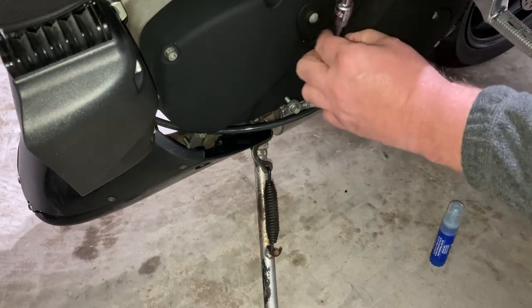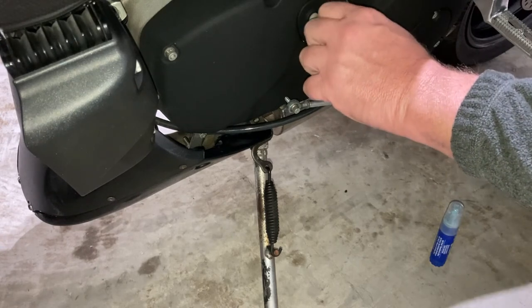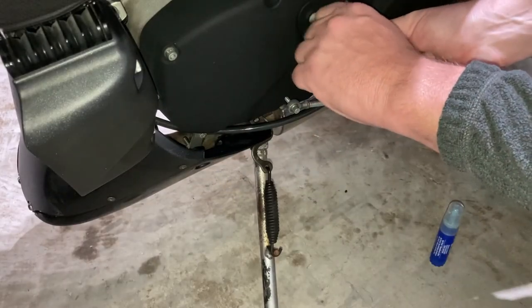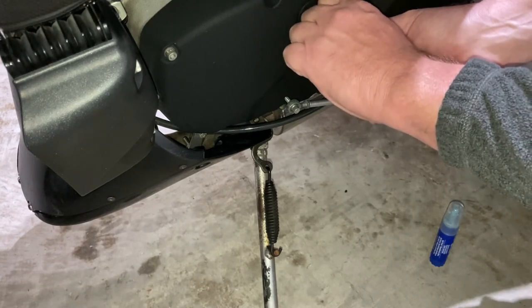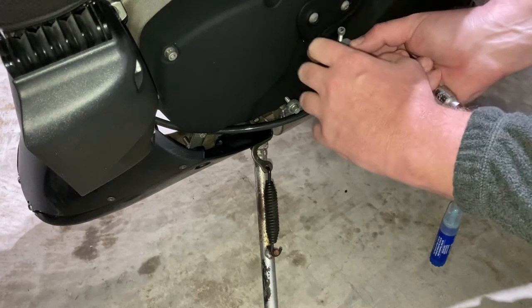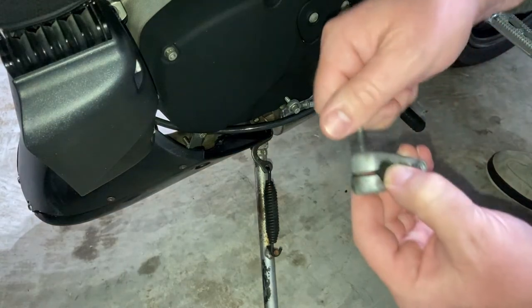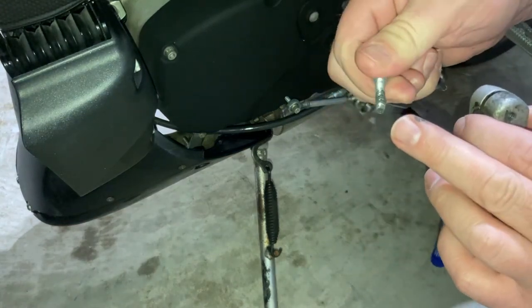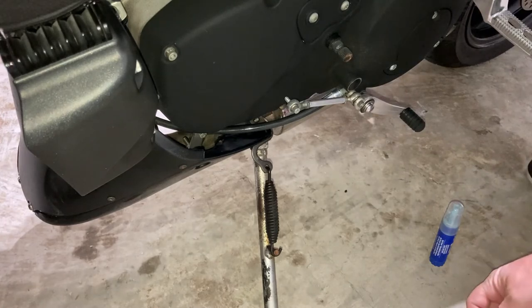These allens might be metric, but the 5/32 is working fine. Did you know that 15/16ths of the world uses the metric system? Probably didn't teach you that in metric school. Anyway, keep going here — that thing is really on there. That is one long little screw.